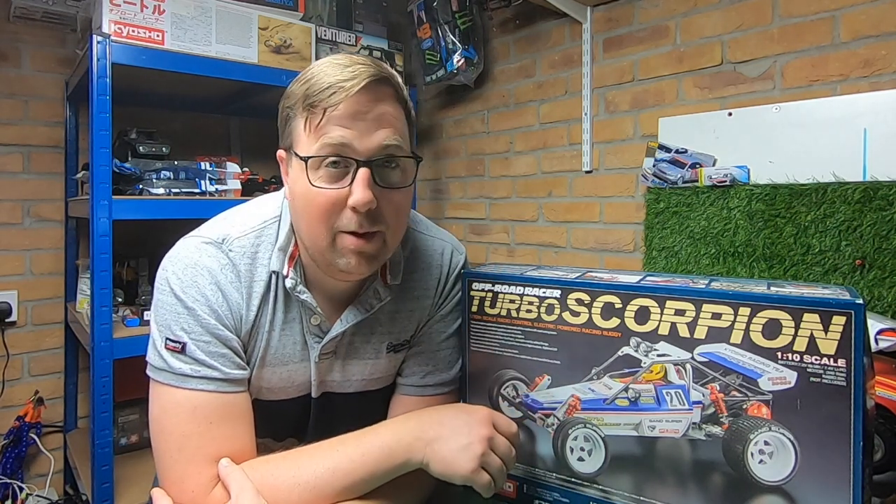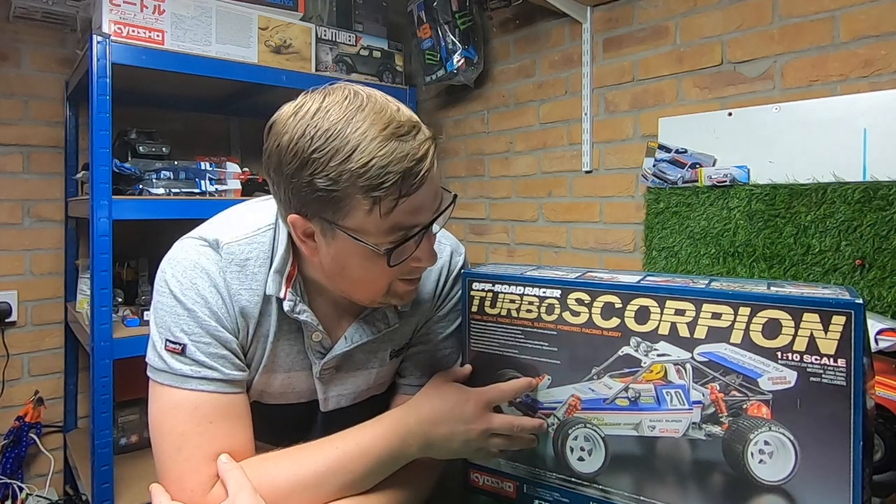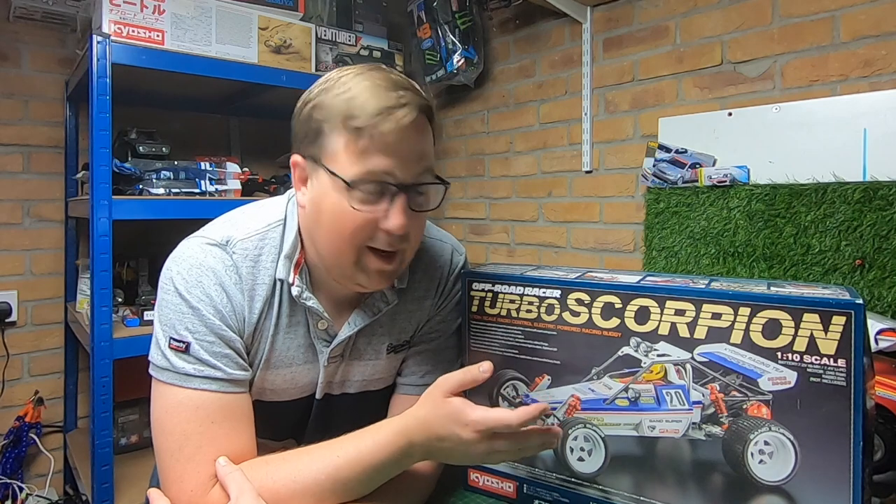When you're stopping and starting to record it can kind of ruin the fun of building. So you can come along for the ride — we're going to get this built. First thing I'll do is get it out of the box and show you the quality of the parts. It's just completely different to the Tamiya kit.